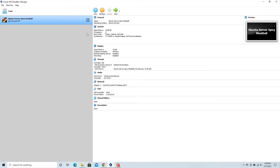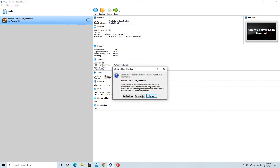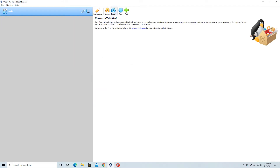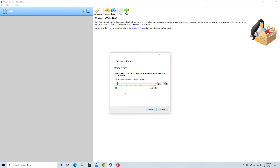I had tested this beforehand to make sure it would work, but for this video I'm going to be making a new one to show you how it's done. Once inside Oracle VM, click New and you'll be prompted to select the name of your machine and its operating system. Mine was already selected as a Linux distribution, and it specified Ubuntu 64-bit.